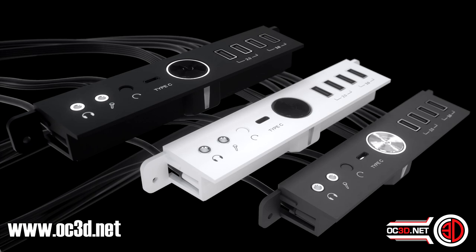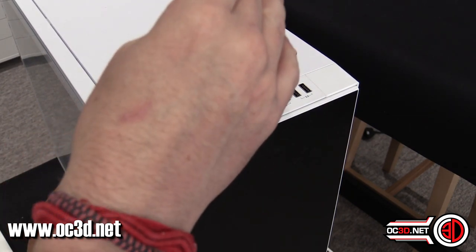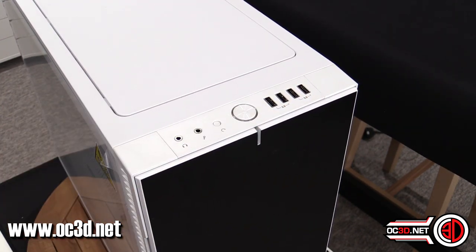It's an optional upgrade if you want it. What they've done is kept the base model price down — and let's face it, there aren't exactly many USB 3.1 devices out there at the moment — but if you've got something that needs it and you want one, you can just upgrade it. It's really simple.